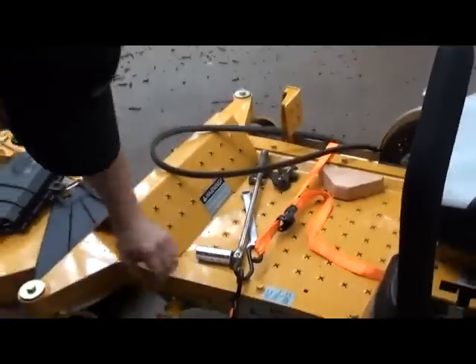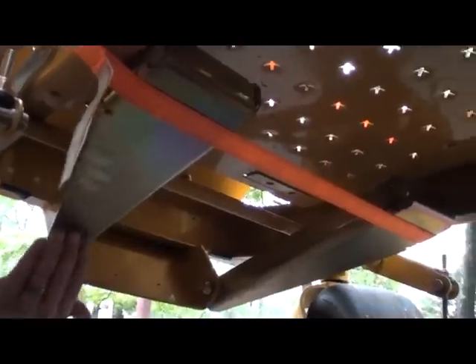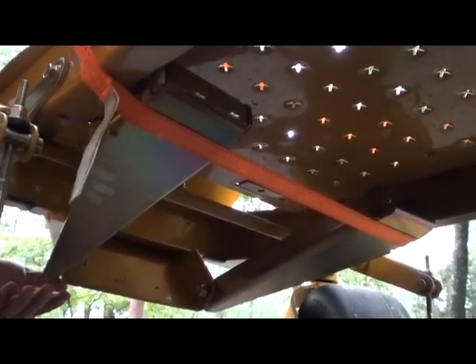That is nice. I figured out that using a strap for these arms works well — whenever you take the deck out, these arms fall down. You actually have to secure them up, otherwise when you're trying to slide the deck back under, they're going to be in the way.